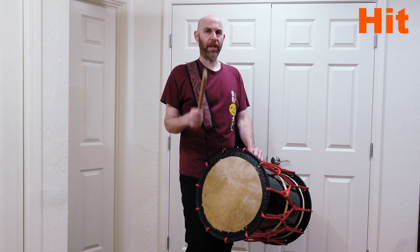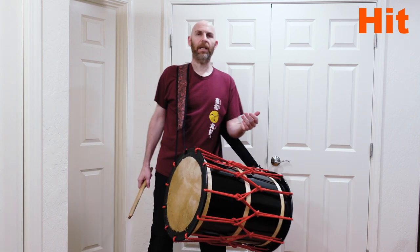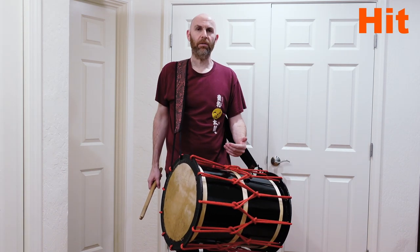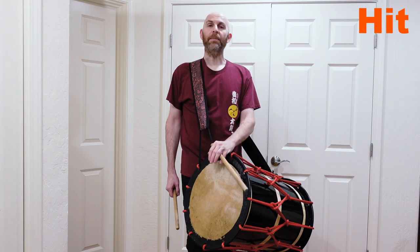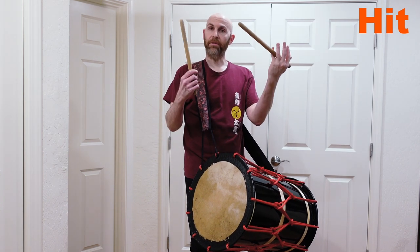And then we have Katsugi Okero. The biggest difference is that the drum is attached to you — it is always touching your hip. If I move away, there is no away. The drum comes with me. If I lower my stance, the drum is still here. If I raise my stance, if I try to move quickly, if I jump, everything I do is mirrored by the drum. I can't get away from it. And because I cannot adjust me relative to the drum, the only thing I can do is adjust where my arms are relative to my bachi.